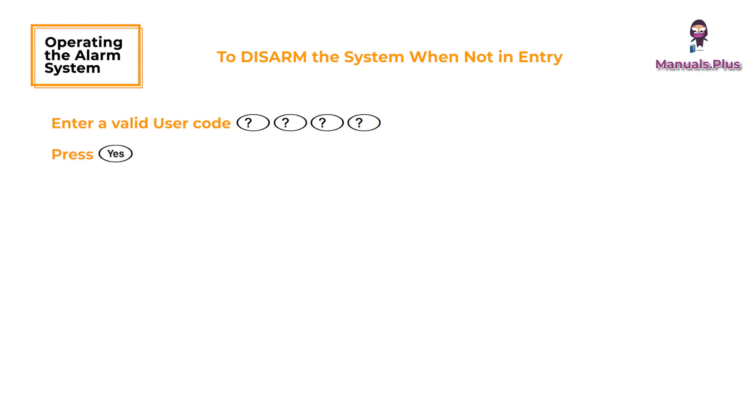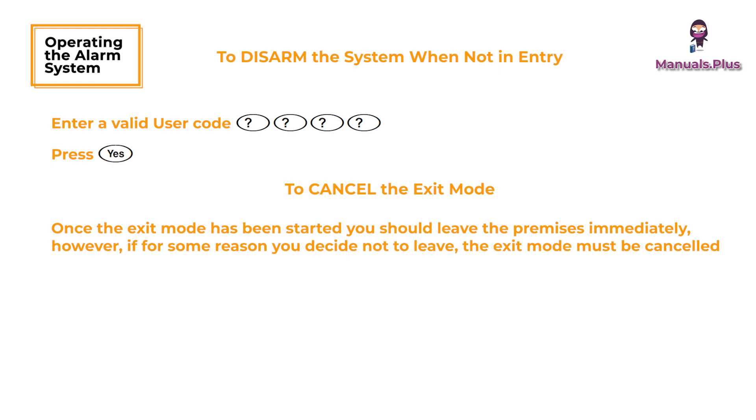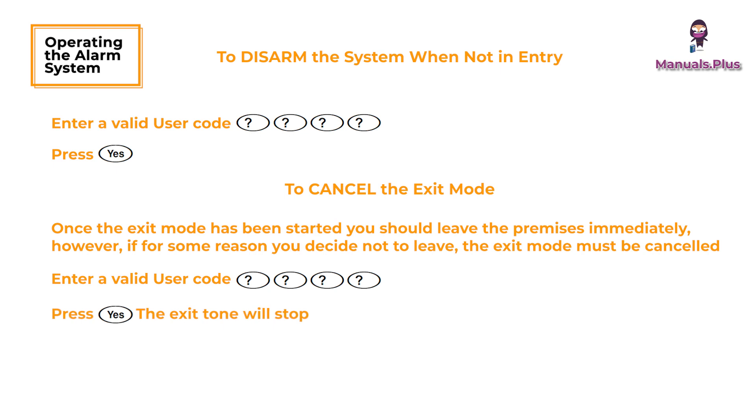Press Yes to cancel the exit mode. Once the exit mode has been started you should leave the premises immediately. However, if for some reason you decide not to leave, the exit mode must be canceled. Enter a valid user code and press Yes — the exit tone will stop.